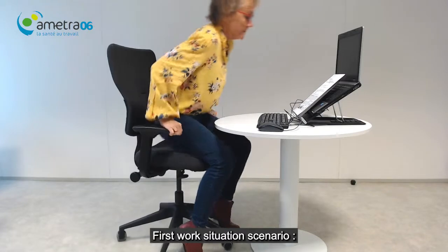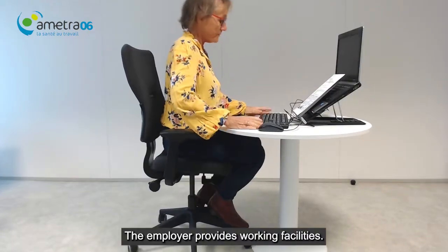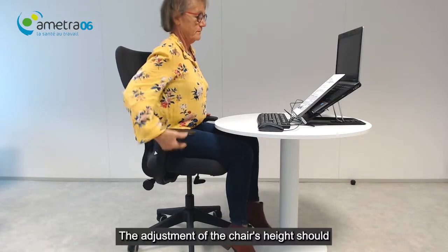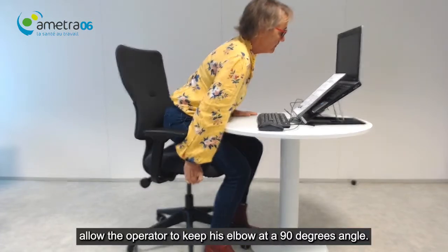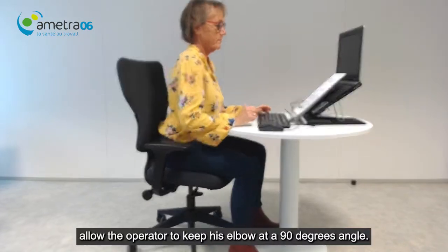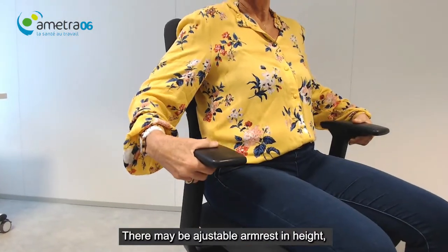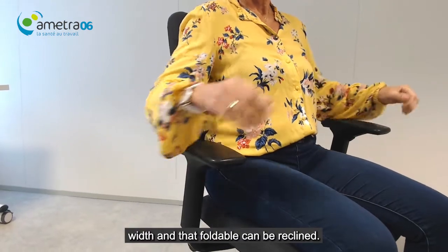In the first work situation scenario, the employer provides the working facilities. The adjustment of the chair's height should allow the operator to keep his elbow at a 90 degree angle. There may be an adjustable armrest that adjusts in height and width, and that is foldable and can be reclined.